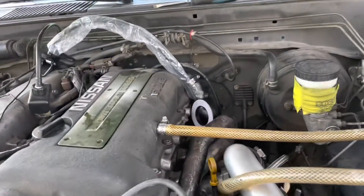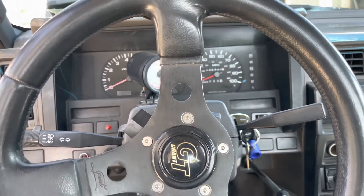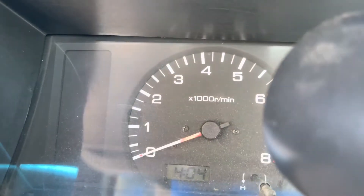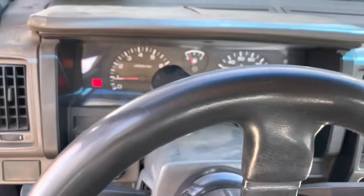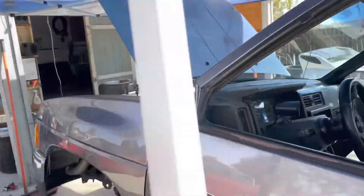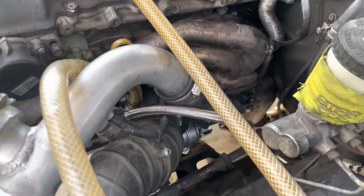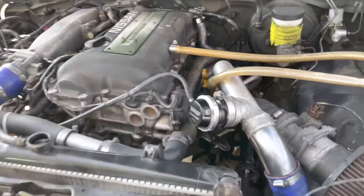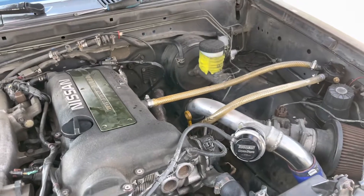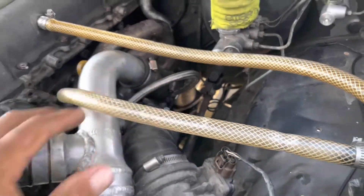He has a weird kill switch system that requires two hands, so let me position this and see if she starts. There we go! Let's go over here and check out the work. Hell yeah — no leaks! Still gotta connect the downpipe, but other than that we're pretty much good to go.